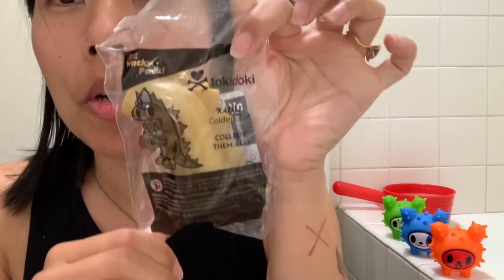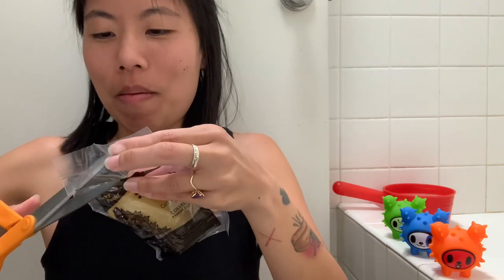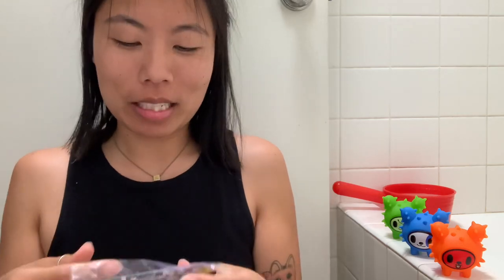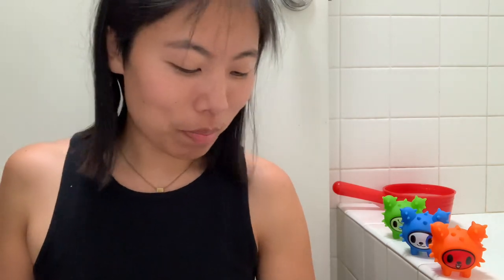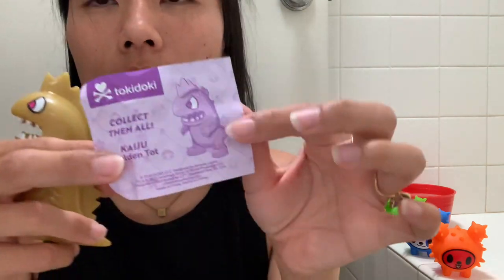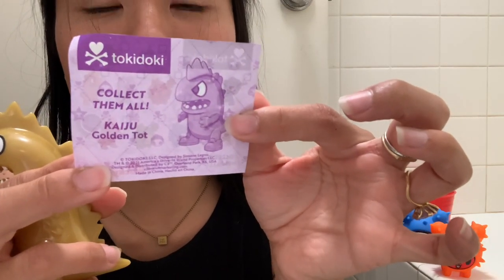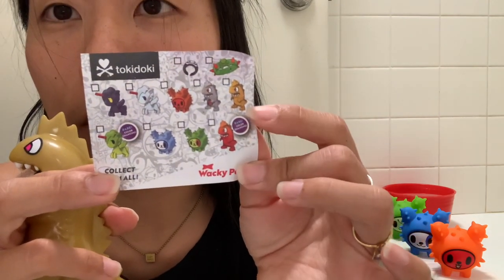So this is the Kaiju Golden Tot. I'm the most excited about this one, because I like the Kaijus. I don't like them as much as I like the Unicornos, but my husband is so into Kaijus, and it just turns out that whatever your partner likes is what you end up thinking fondly of. Oh my god, this is really beautiful — it's not super hollow. This is Golden Tot. Really cute. Got a lot of Reptar vibes. And here is Golden Tot right there.